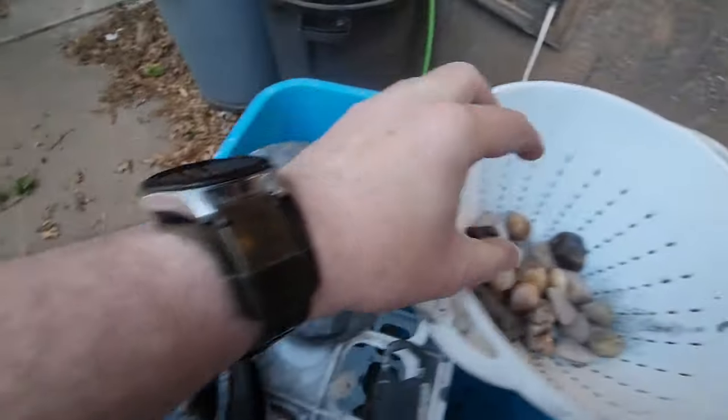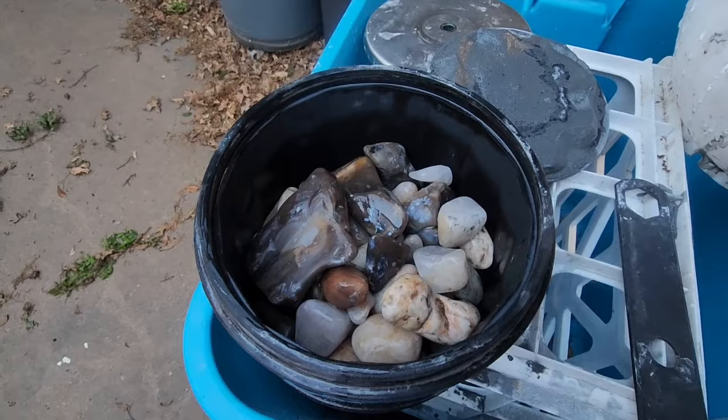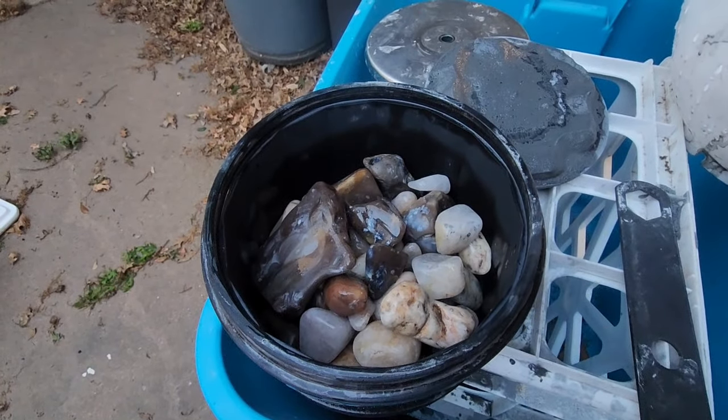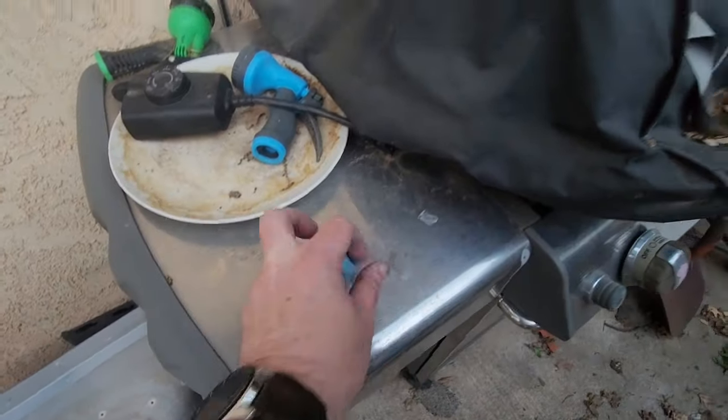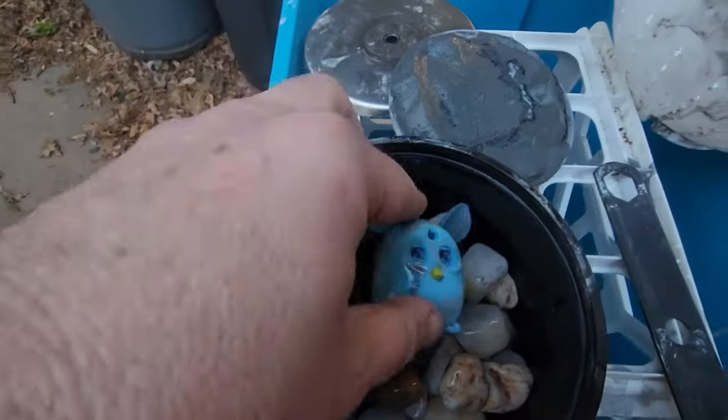Back into the barrel with you. These rocks look a little lonely, like they're missing someone. I can fix that. There you are. It's like your home. So we'll tumble the Furby for a few more days and see what emerges.